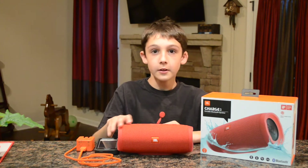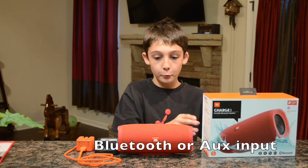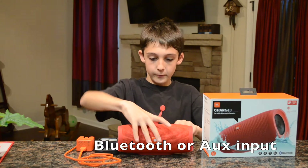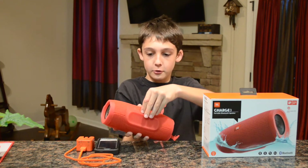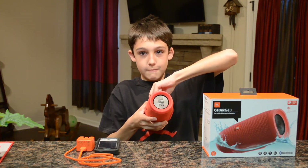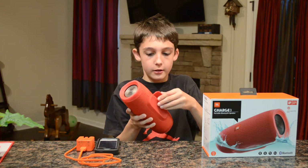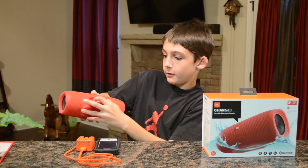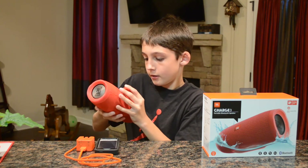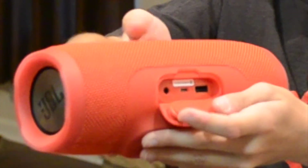Some features I need to tell you about: it's Bluetooth or you can wire it. So you can do it through here — it has this little charge cover, you pull this out. You have where you can plug it in right here, and you have a port so you can charge it as well.